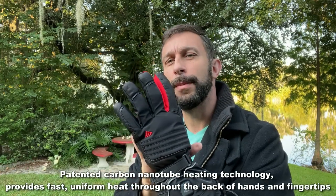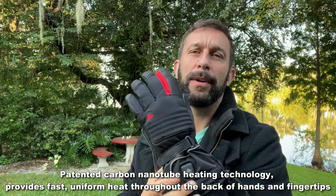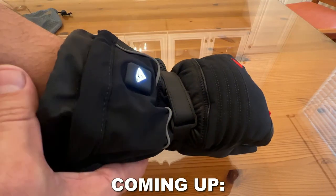First off, they use carbon nanotubes to heat the entire glove, not just individual parts. You've got various modes, but you can heat your hands through and through with them.